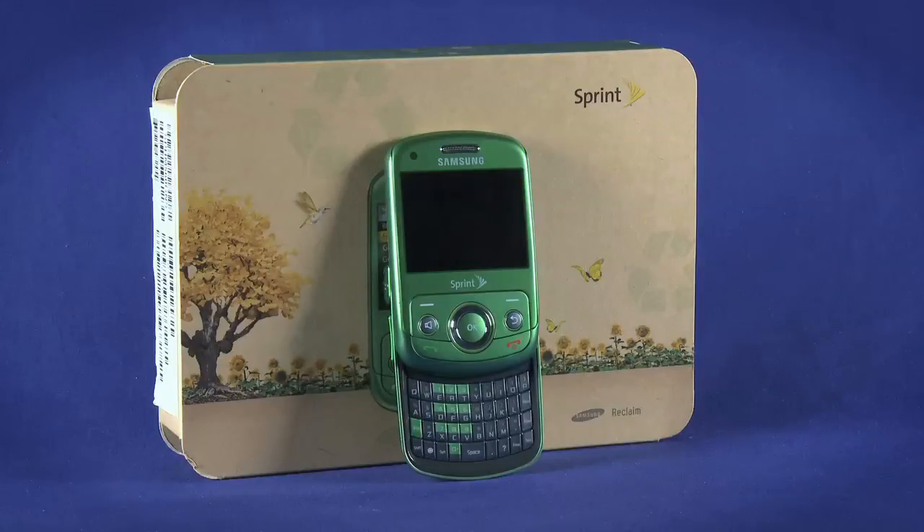Be sure to watch the other parts in this video startup guide for the Samsung Reclaim from Ting. Enjoy your new phone.